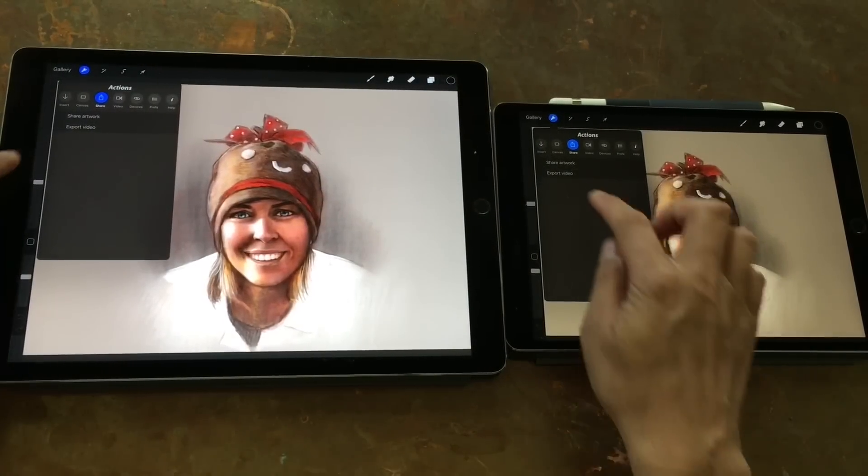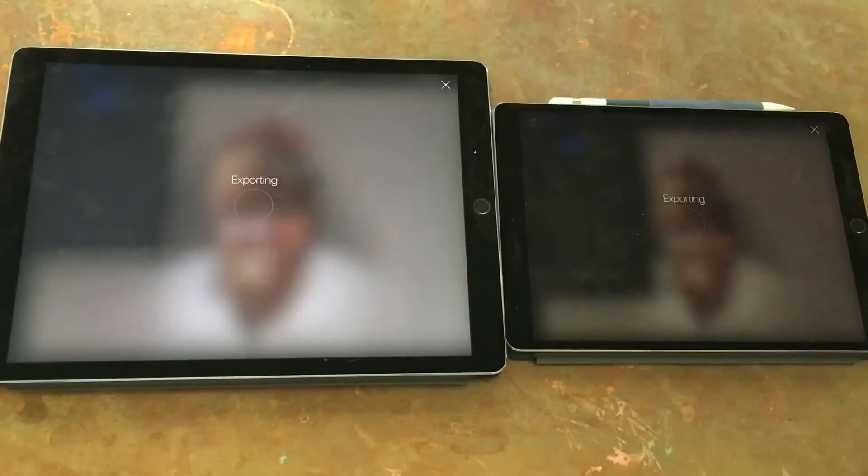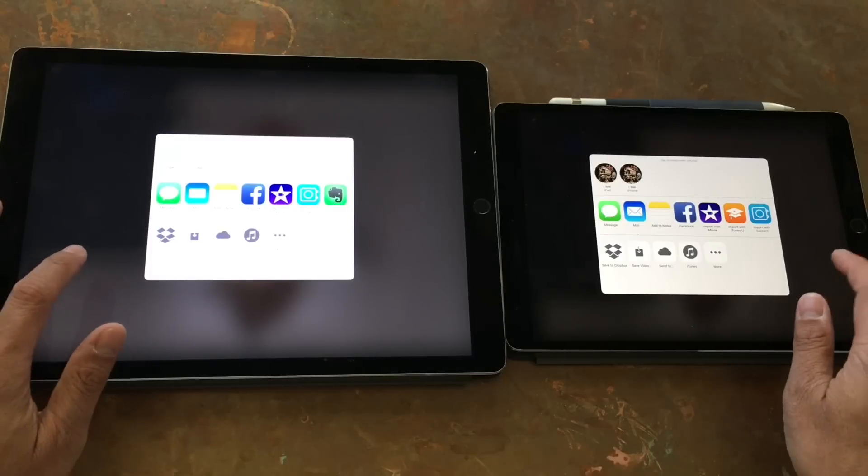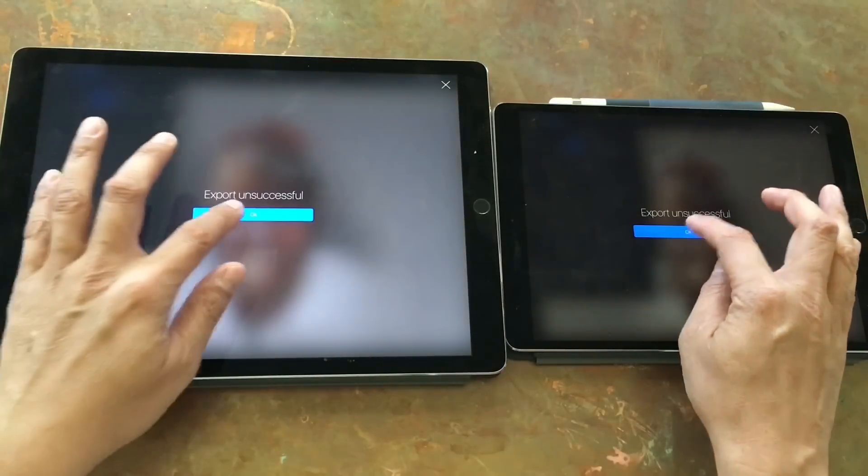What is noticeable is the speed increase. It's a 30% faster processor, so doing things like exporting PSDs from Procreate, which takes a little while, is 30% faster now.